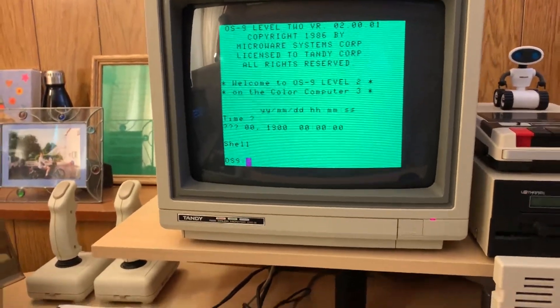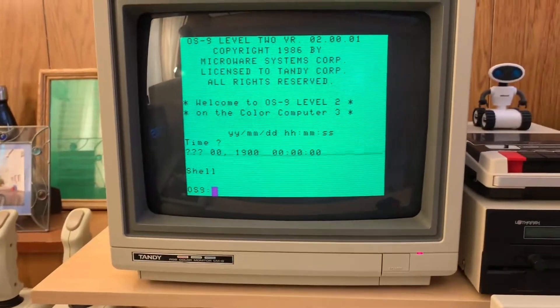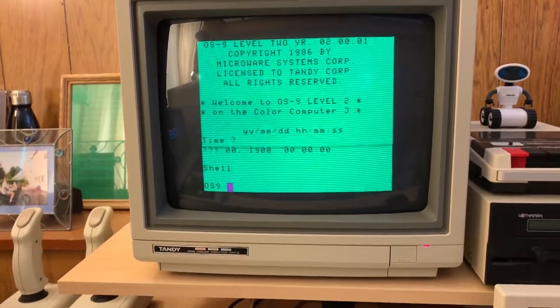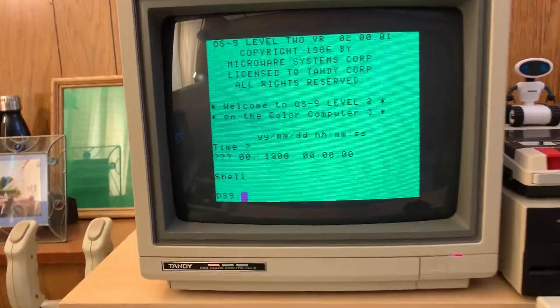Hey everyone, just a quick video to see if we can get the Color Computer 3 and the Model 4 talking. I'm doing some serial port troubleshooting on this, and I figure if I can get these two talking like they used to, I will be in much better shape.